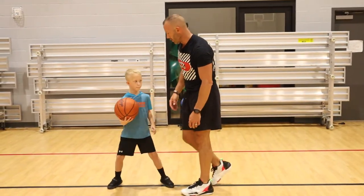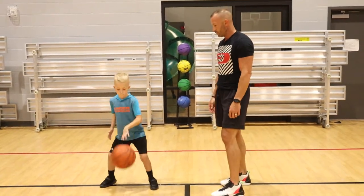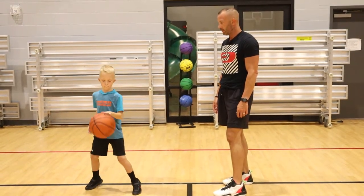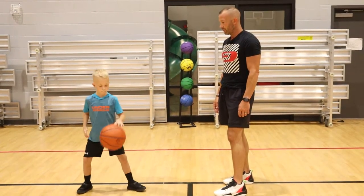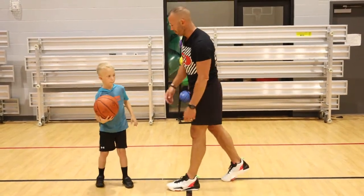And 20! Good. All right, now he's going to do left hand. Here we go. Good job. All right.